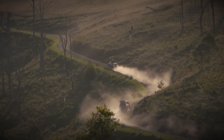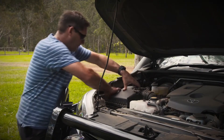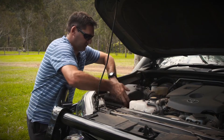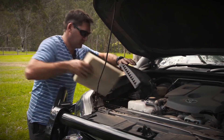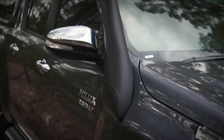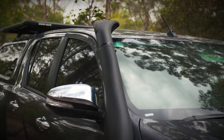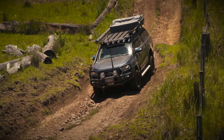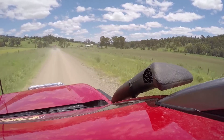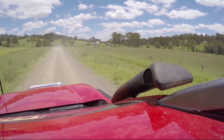Driving in convoy in dusty conditions can be a real hazard to your engine. An air filter can fill up and clog in no time at all, or worse, dust can find its way past the filter and into your engine in extreme cases. By moving your air intake up above the roof through the use of a snorkel, you minimise the chance of collecting large volumes of dust in your engine's air box, meaning less time between filter changes and less chance of engine failure.